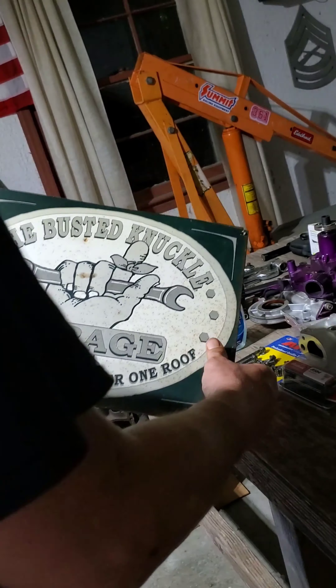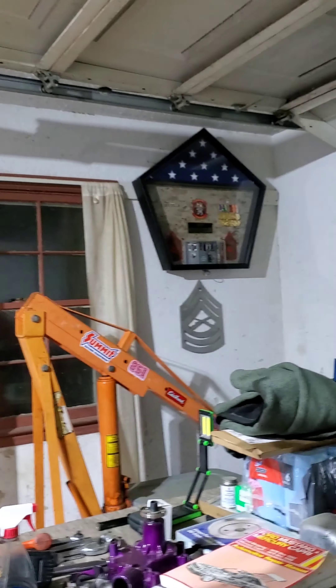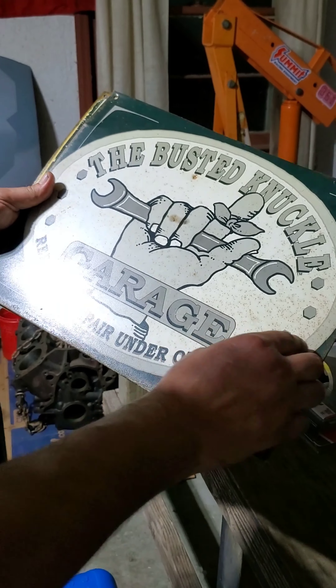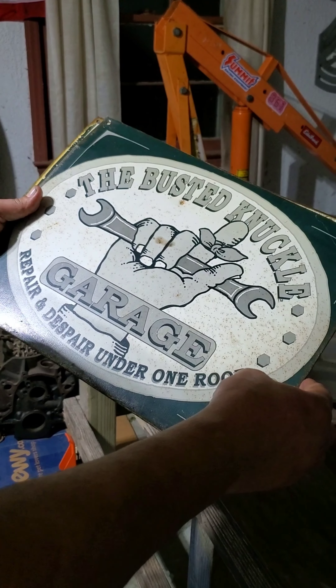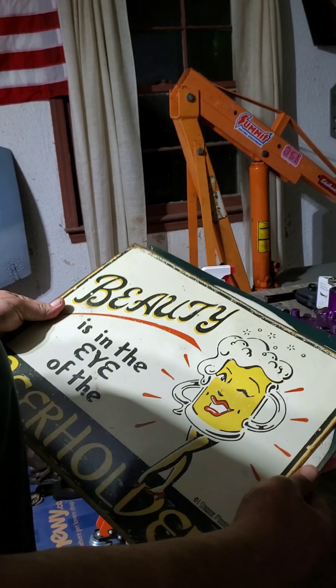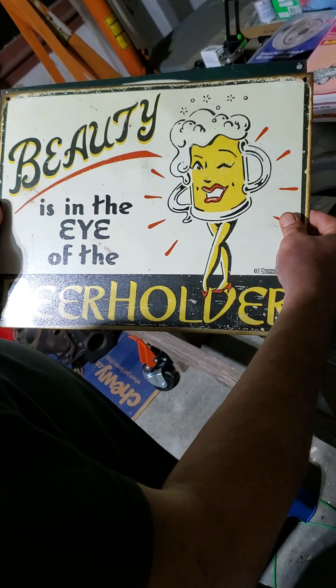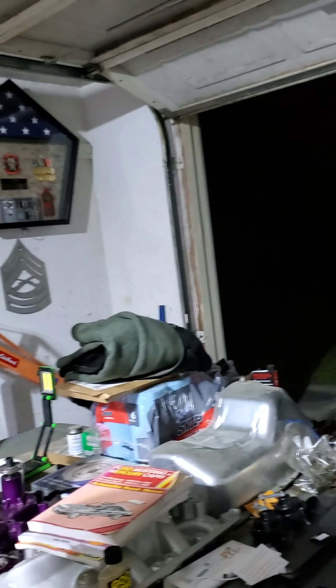I had these signs behind the shelf, so I think we're going to hang them — maybe in that corner over there. My father got me the Busted Knuckle Garage 'repair under one roof' book, which is why I got the sign 'Busted Knuckle Garage.' And I love this one: 'Beauty is in the eye of the beer holder.' I think they're going to go up in that corner — I might do it tonight.